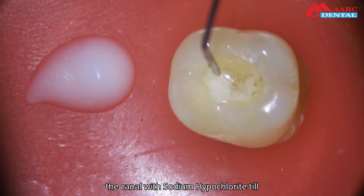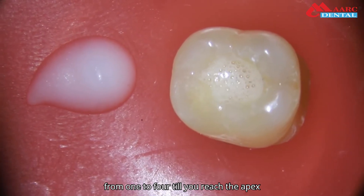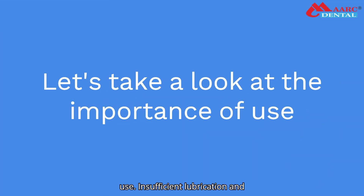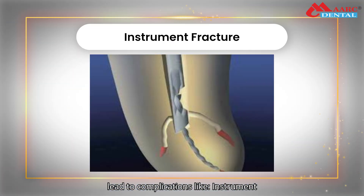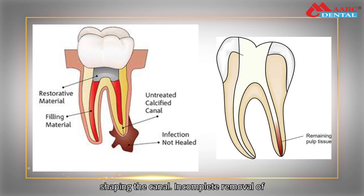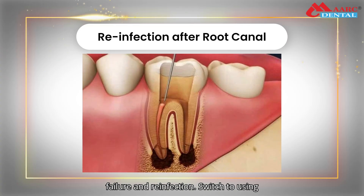Rinse and disinfect the canal with sodium hypochlorite till effervescence subsides. Repeat the steps till you reach the apex of the canal. Insufficient lubrication and chelation during root canal treatment can lead to complications like instrument fracture, difficulty in cleaning and shaping the canal, incomplete removal of infected tissue, and risk of treatment failure and reinfection.